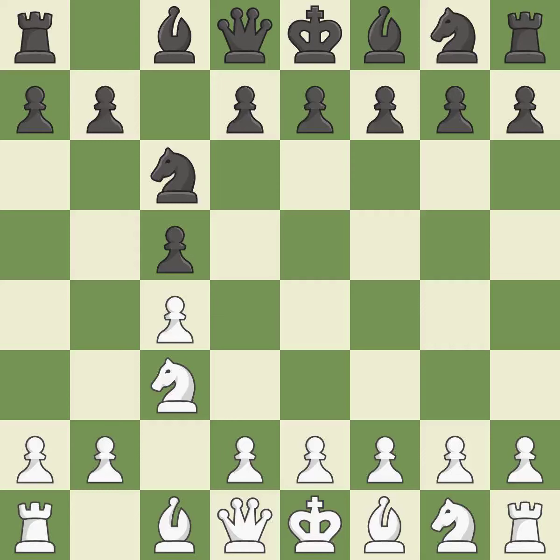The d4 and e5 squares are under the control of nc6, which advances the knight toward the center. In order to dominate the center from the long diagonal, g3 is getting ready to fianchetto the light-squared bishop to g2. The dark-squared bishop is getting ready to be fianchettoed to g7, where it will sit on the long diagonal.